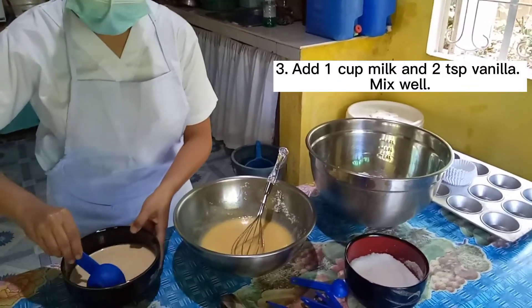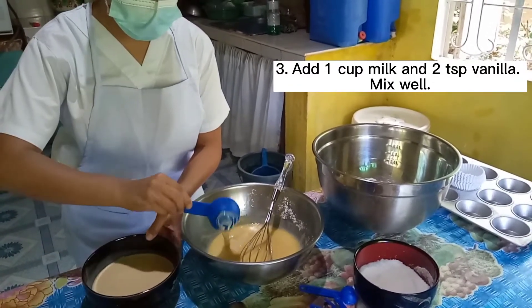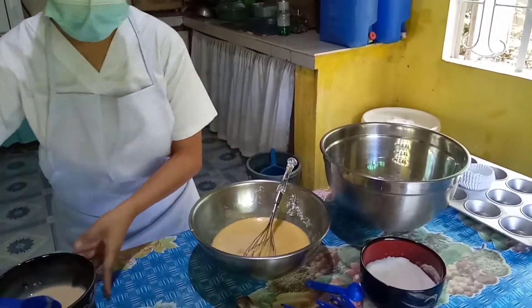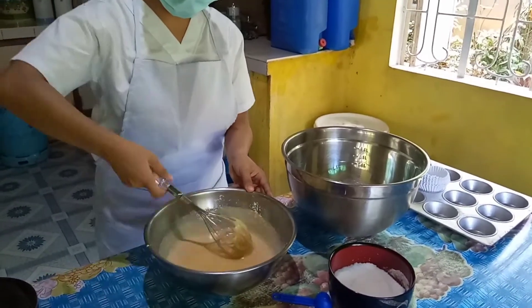Step 3. Add 1 cup milk and 2 teaspoons vanilla. Mix well. The liquid moistens the batter, helps activate the gluten in the flour, and dissolves the sugar in the recipe.